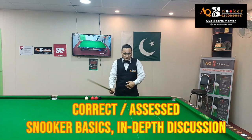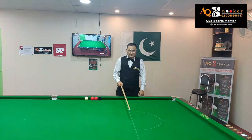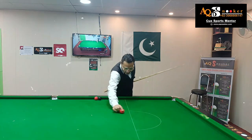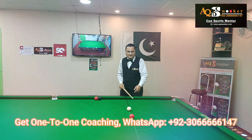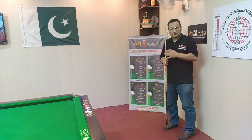Day one, we are going to talk about basics — the in-depth basics details. You can even send me your videos, we can discuss them, I can assess those and send you recommendations. In week one, weight, grip, weight balance, and eye alignment — everything will be covered in day one.